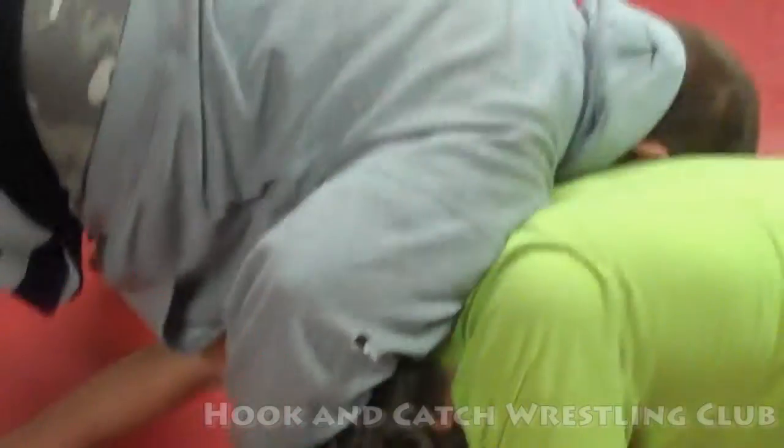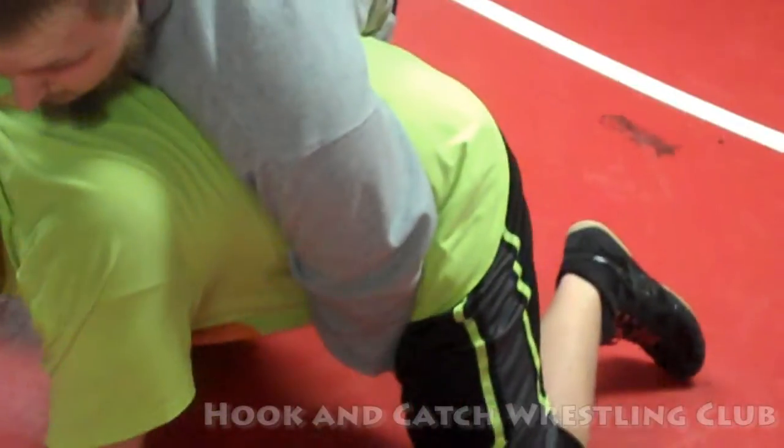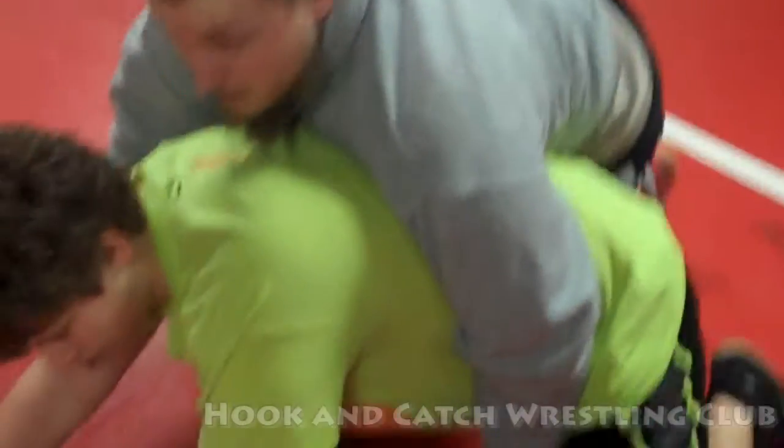Put my arm around, looking for my spiral hook, get my two, then we'll work for a breakdown.